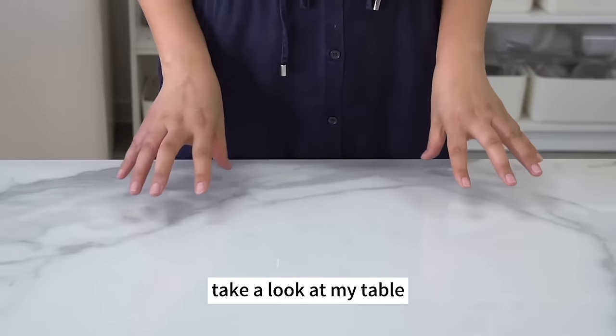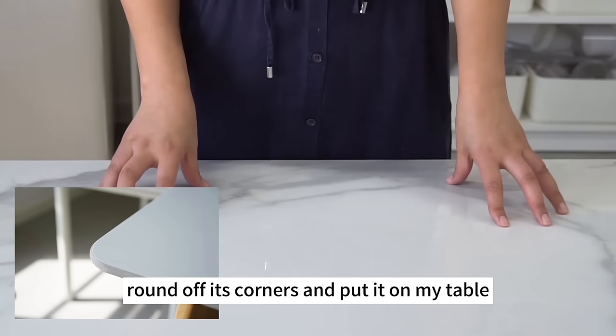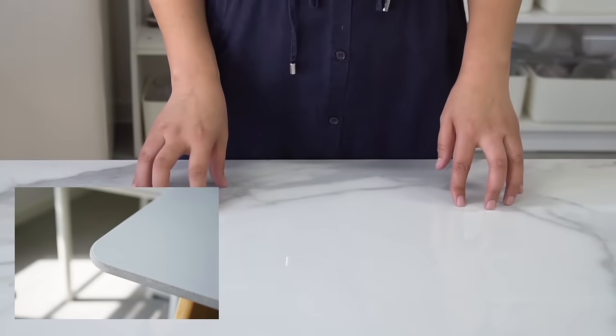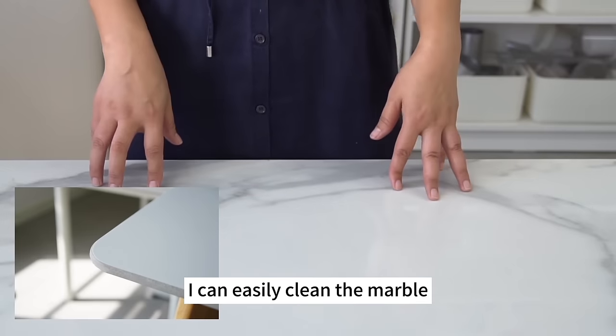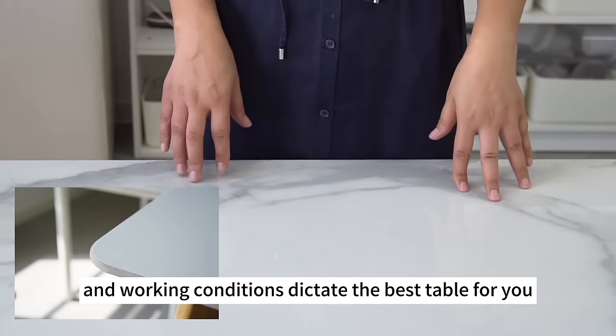My table is a large marble table. I found a marble tile, rounded off its corners, and put it on my table — now I have more working space and can easily clean the marble without damaging the table. Let your working space and working conditions dictate the best table for you.